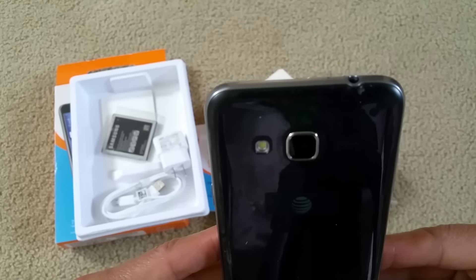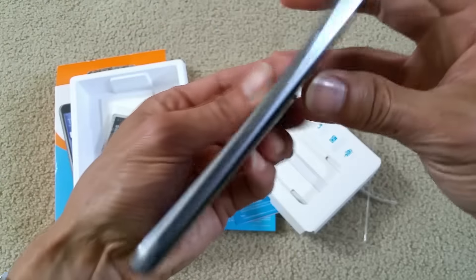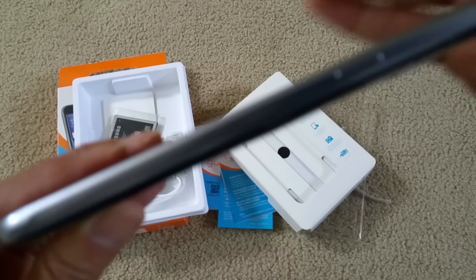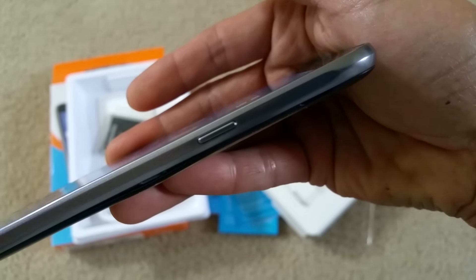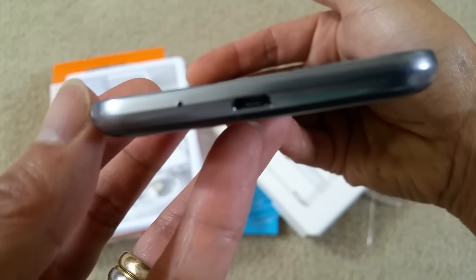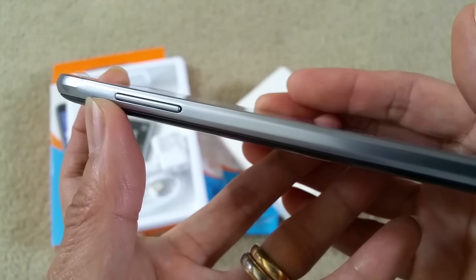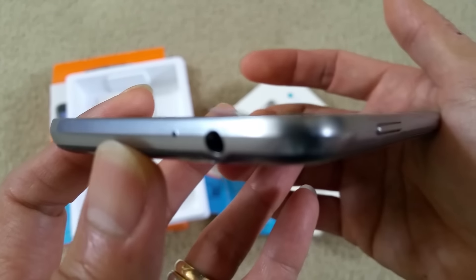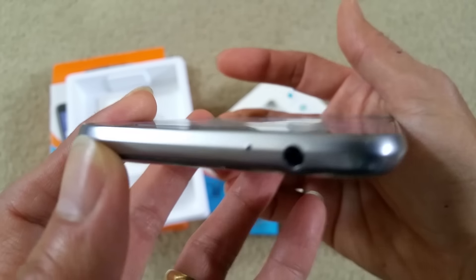And here's the phone. Power button on the side. Micro USB charger with the microphone hole on the left. Volume button right here, up and down. It's kind of look like an iPhone 6. Top microphone here with a 3.5mm ear jack.